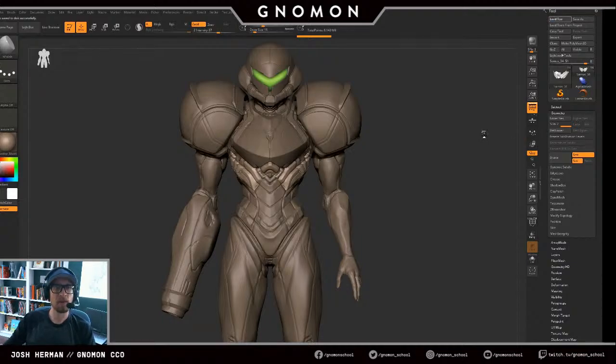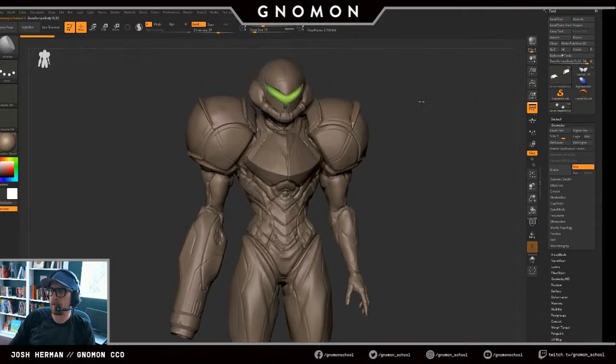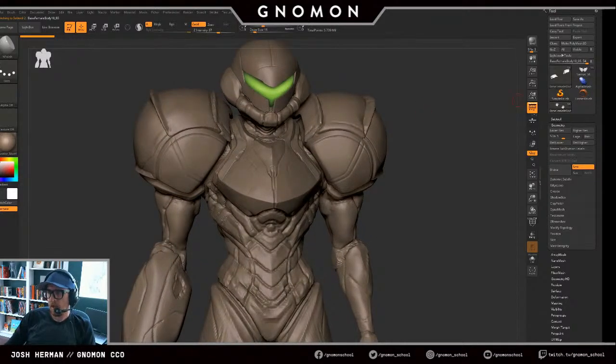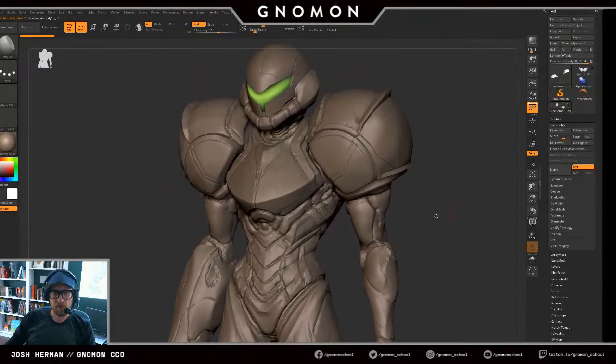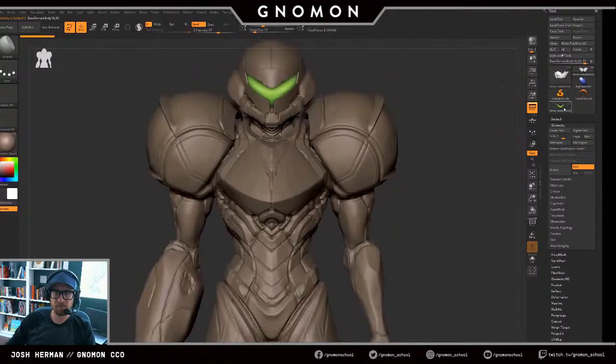I'm going to load up the previous version. One of my favorite things about ZBrush is you can kind of see befores and afters. I'll select this — the highlighting is the same — and you can see the areas we focused on. Everything is just a little bit tightened up.